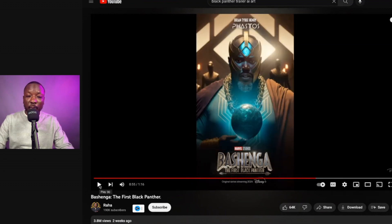So this is Fastos — Brian Tyree Henry's character from the Eternals. He's lived all the way from the beginning of time to where we are now, so it would make sense that he'd be creating technology for the original Black Panther. He would have lived in that time. I think that's super dope detail.